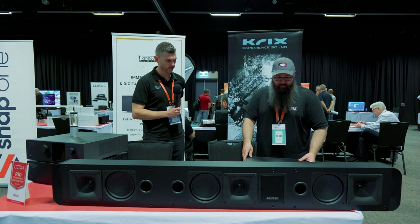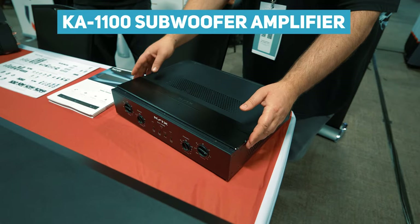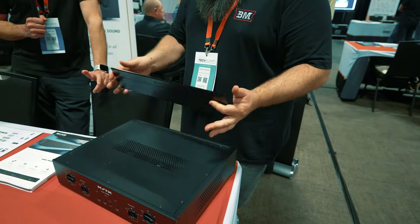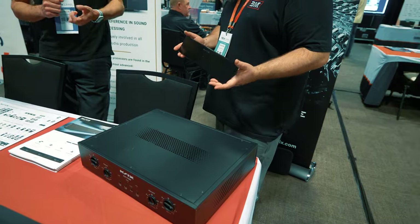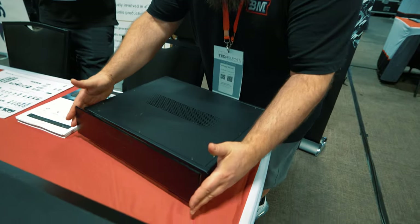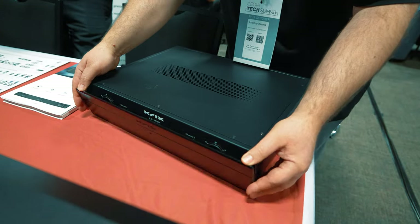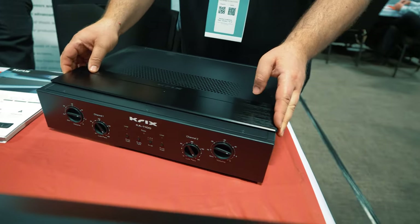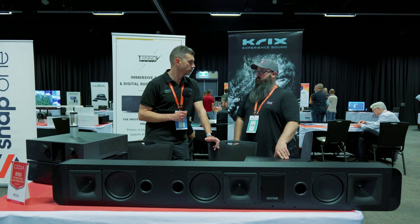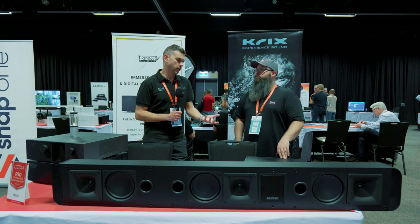We've also got this amplifier here — the KA1100. That one's been out for a little while now. It's a stereo subwoofer amplifier, and we made it to get the most out of our Cyclonics 11s and 12s, and also the MX5 and MX10. You put it into the system, press a couple of buttons, and it sets up the filters and everything required to match that product and get the most out of it. I use it in my setup for my MX10 subs — works really well.